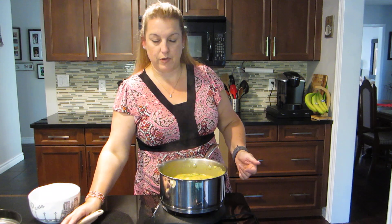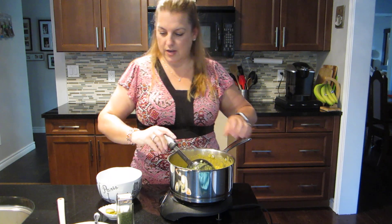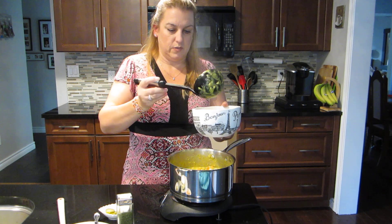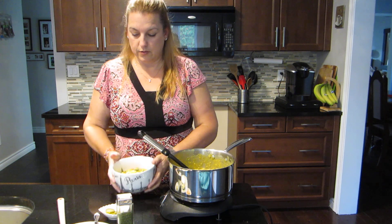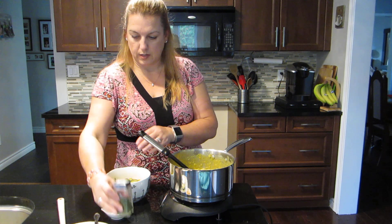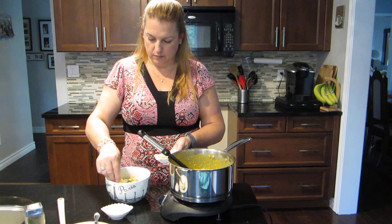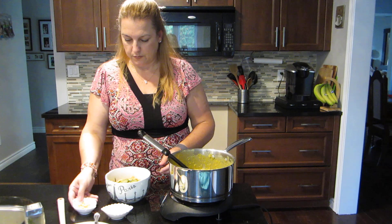The soup is thick and makes about three or four bowls. I'm getting my huge bowl here. It's definitely a hearty soup and this is really all you need, though you could serve it with something else. I'm topping it with a little chopped dill pickle, some extra dill weed because you can never have too much, and these little crispy fried onions — they go so nicely with soup.